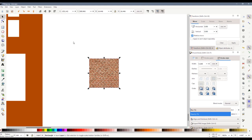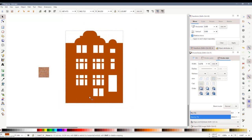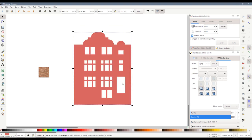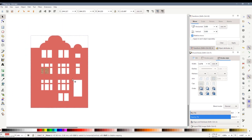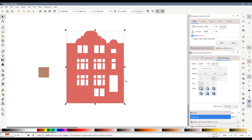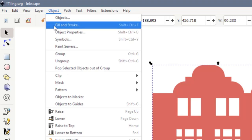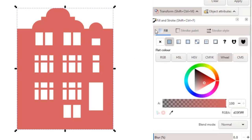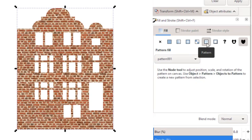We've got our building element that we want to fill. With the texture the right size, I'm going to use the Object menu, go down to Pattern, and click Object to Pattern. I've clicked that and nothing seems to have happened, but behind the scenes something very special has happened. With the pub front selected — and it's very important that it's a single shape — I'm going to go to the Fill and Stroke palette. If it's not open you can go to Object > Fill and Stroke to open it.